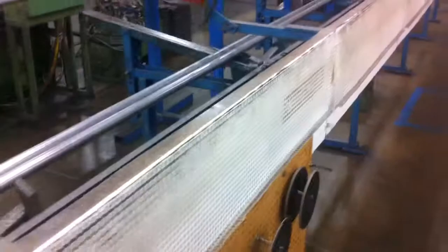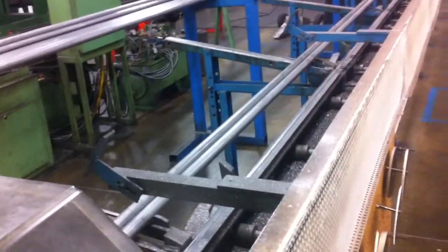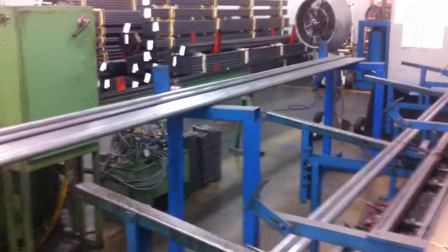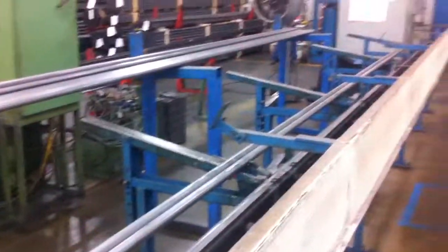The machine includes this magazine feeder — gravity fed. Included with the machine are the blue stands there that you can set a bundle of bar or tube onto, and the operator just rolls the tubes right onto the magazine.